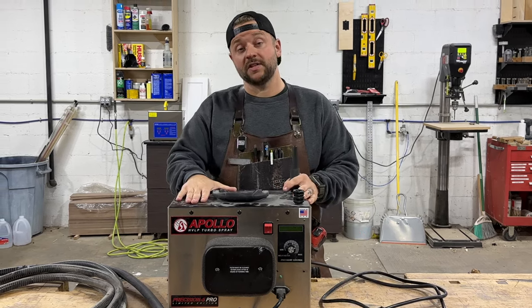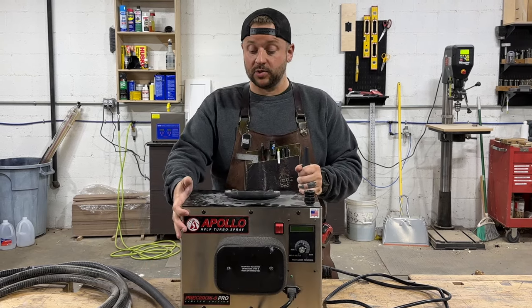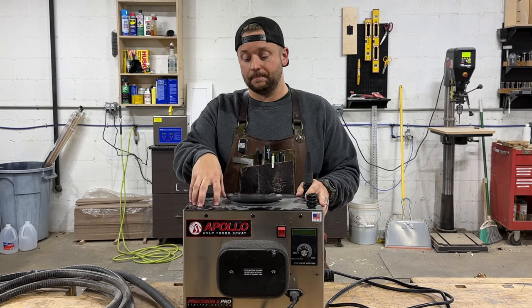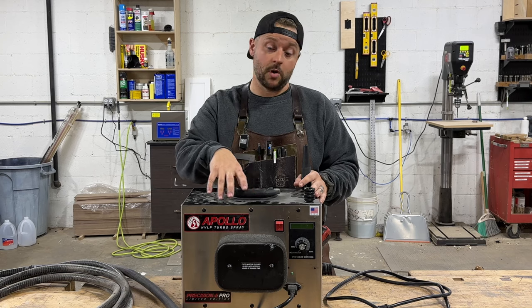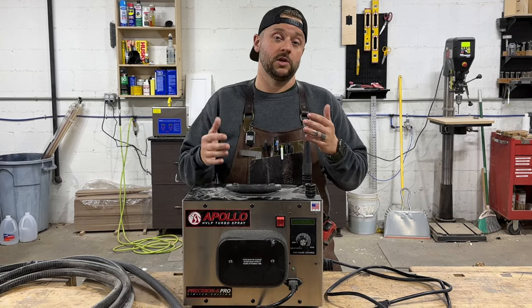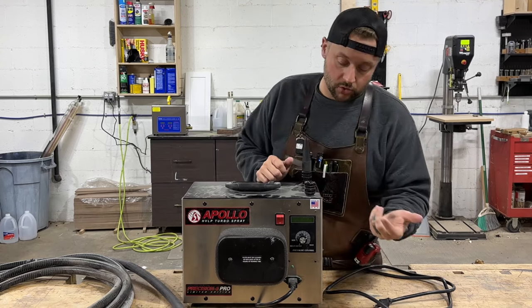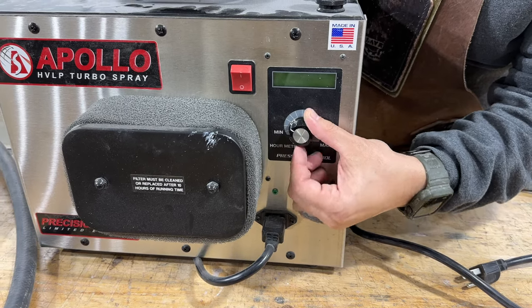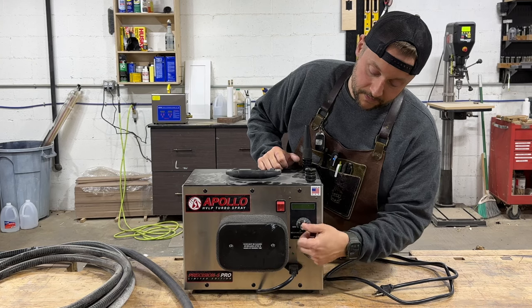This is a five-stage turbine — that's why it's called a Precision 5. They do have a Precision 6, and these numbers refer to the number of stages. In HVLP turbines, stages are the number of fans that are actually attached to the motor, so this has five fans. The more fans, the more versatility you have — you can get higher pressure, higher volume. And that's all controlled here by this knob. We'll get into this more once the machine is plugged in, but this is how you control how many pounds of pressure the unit's putting out.